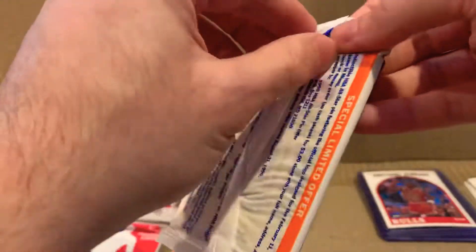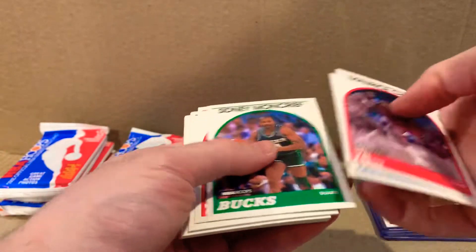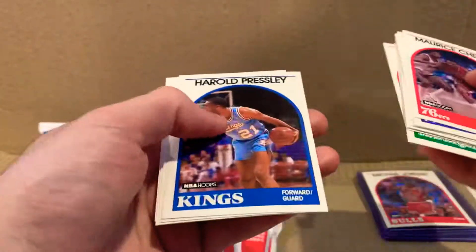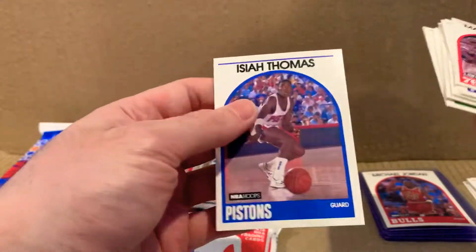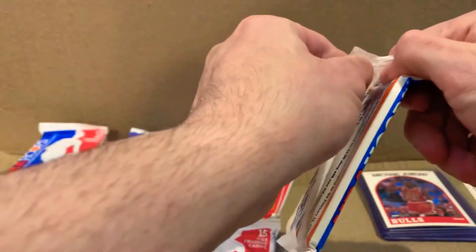First pack magic is great — we got that Jordan on the very first pack. But if you don't get anything else for the rest of the break, whatever box you're opening, it kind of just gets really slow. Isaiah Thomas — I think it's the first time we've pulled him. I think we're halfway done.